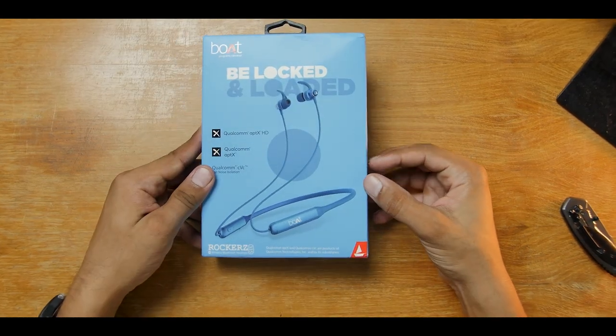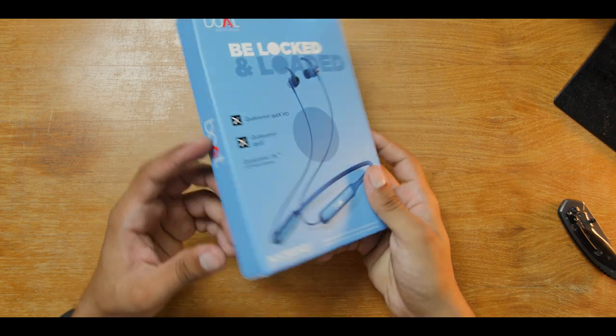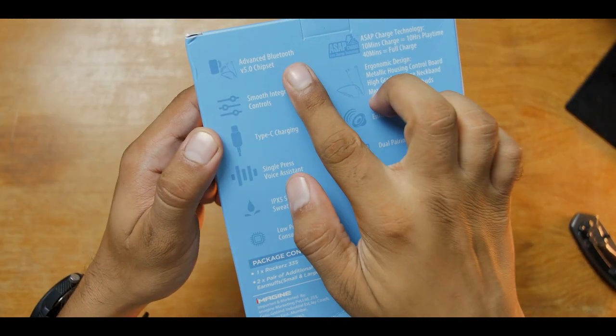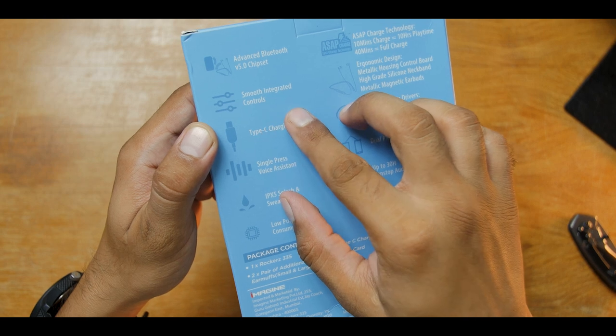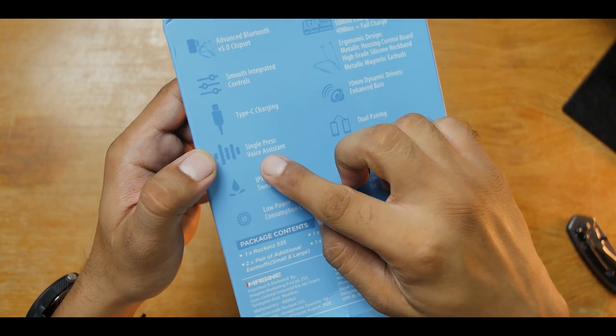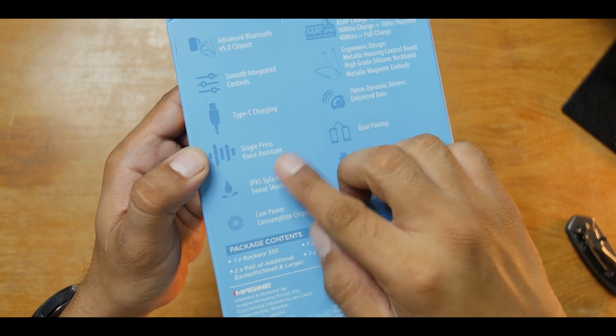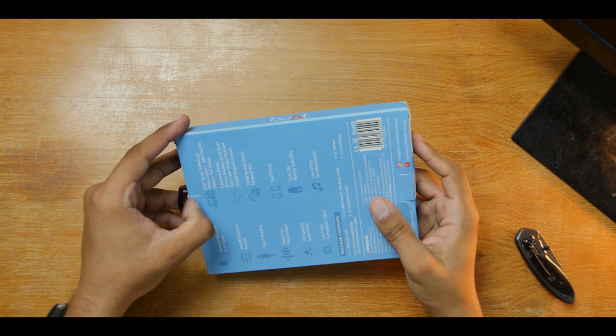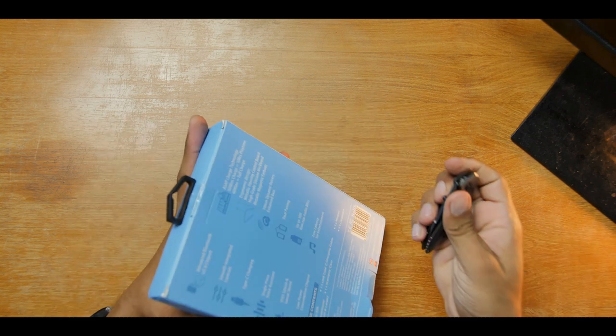It lists support for Qualcomm aptX and aptX HD, and CVC noise cancellation mic. Here is an image of the earphones on the packaging. On both sides it says 'port', and heading to the back we have features like Bluetooth 5.0, Type-C port, ASAP charging, and a lot more. We'll discuss these features in the later part of this video, so let's take the earphones out and see what they look like.